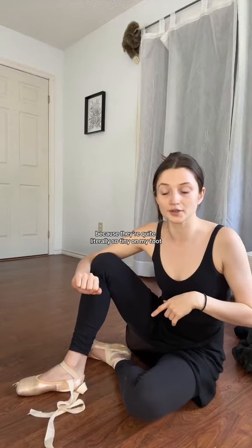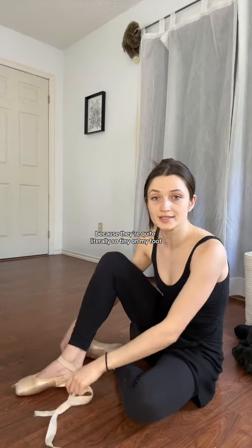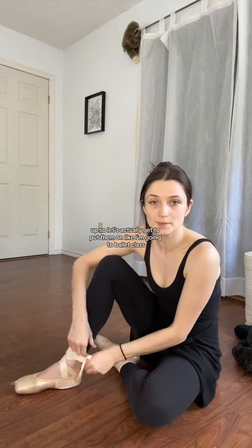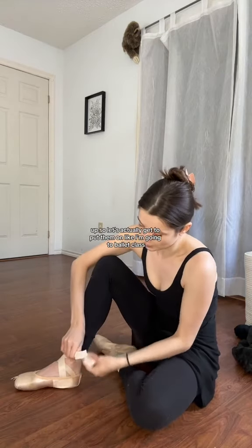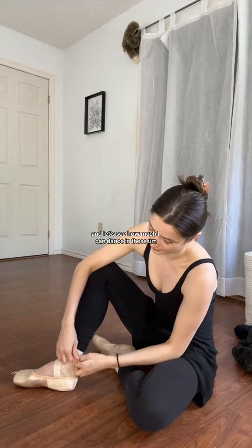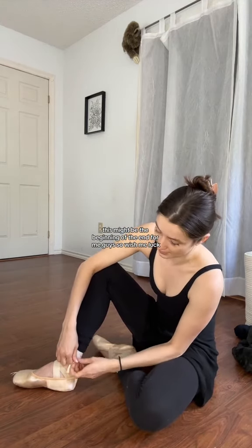These shoes are in fact from ballet school, so I cannot fit the toe pad in anymore because they're quite literally so tiny on my foot. But here's what they look like before they're all done up. Let's tie them up and actually get them on like I'm going to ballet class, and let's see how much I can dance in these. This might be the beginning of the end for me, guys — wish me luck.